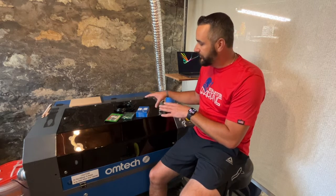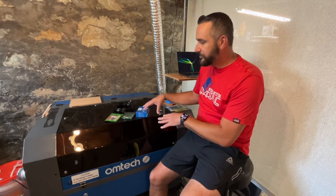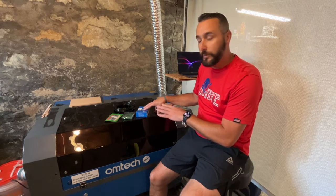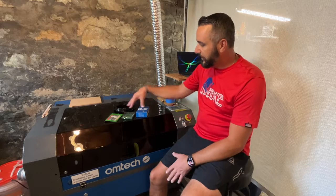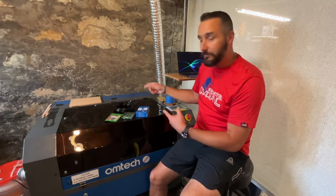Hey everybody, it's Mike from MW3 Designs here. Today I'm going to go over installing an electronic pneumatic valve into a CO2 laser. Here I have the OhmTech 60 watt. This should work for any laser that's running the RUIDA controller. Just a few parts from Amazon — I'll list those in the description and let's get right into it.